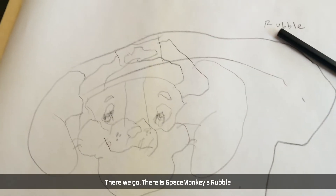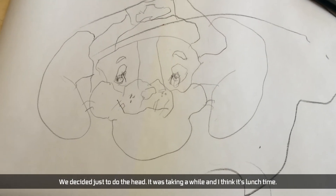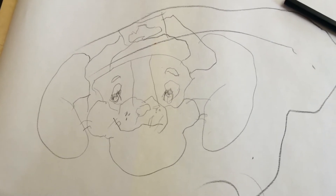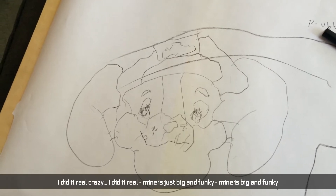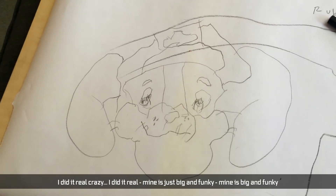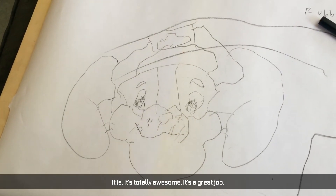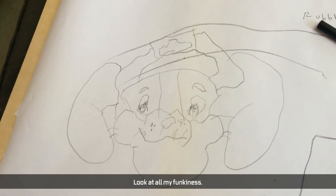And there we go. There is Space Monkey's Rubble. We decided just to do the head — it was taking a while and I think it's lunchtime. Yeah, I'm hungry. And there's Mommy's. You get real crazy. Mine's big and funky. It is. It's totally awesome. It's a great job.